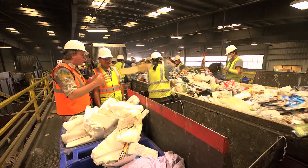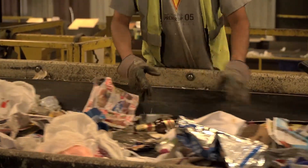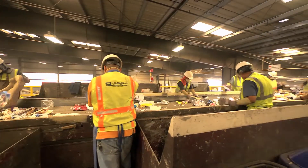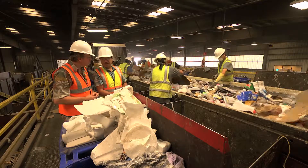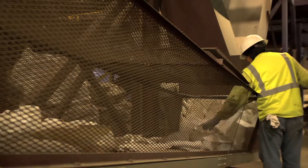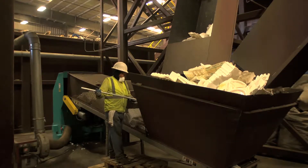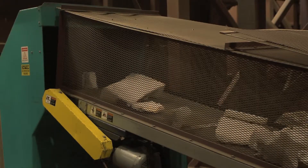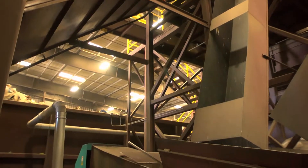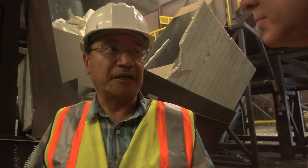On the sort line they're picking out all the different commodities prior to going to the infeed where you see those discs going around. This doesn't take extra labor — all we did was add another commodity to the pre-sort, utilizing the same personnel to pick off another commodity. The foam is retrieved from the sort line above, placed onto the hopper, and comes down onto the infeed system, then fed to an oversized grinder. The grinder is situated under the sort line in what was previously dead space — we were not utilizing it, so we felt this was the best place to put it out of the way.